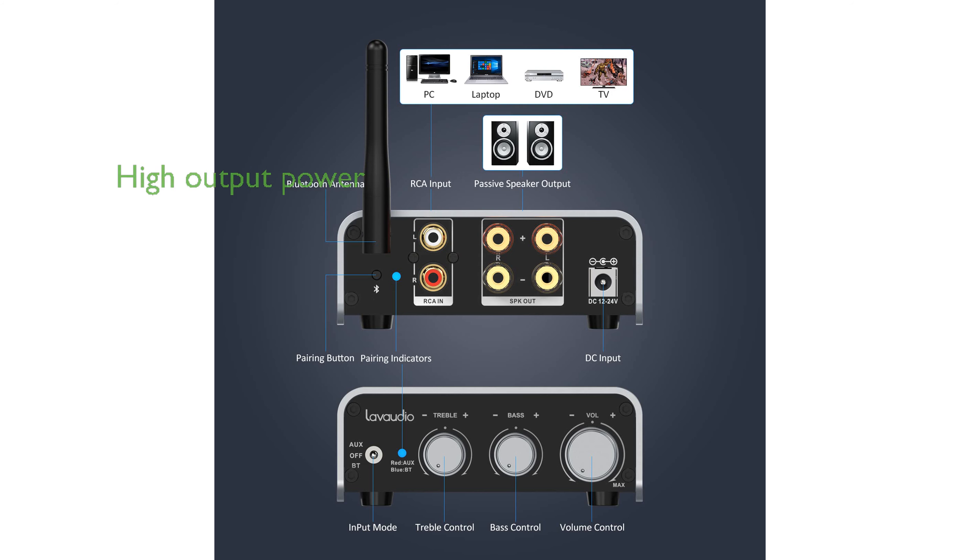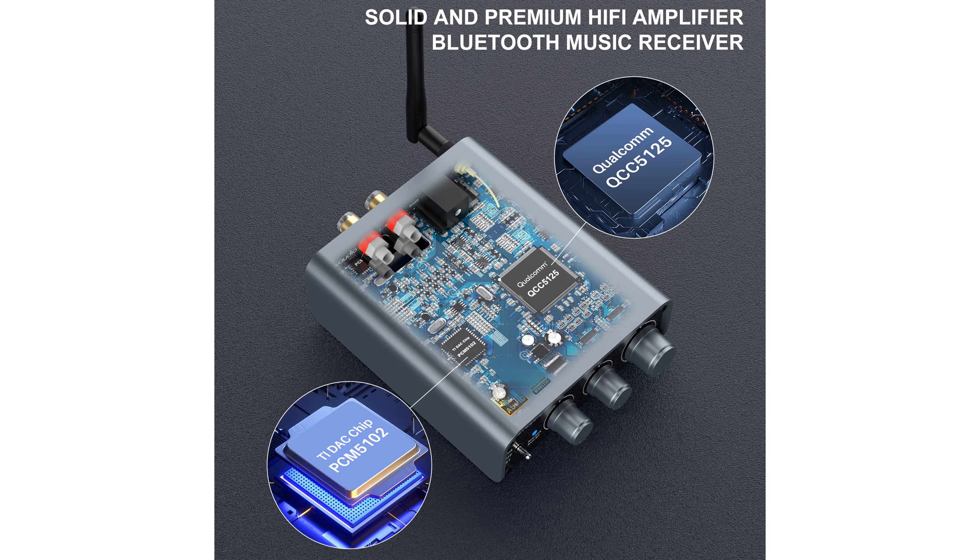This compact amplifier can output up to 100 watts per channel, making it suitable for driving passive speakers and reviving their sonic potential with high-res audio quality.